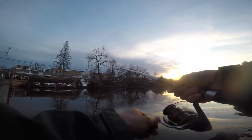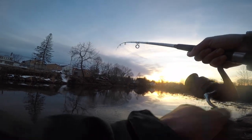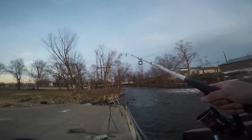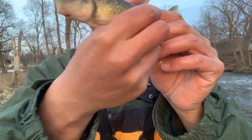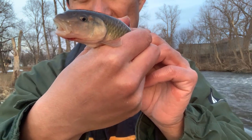It's really small — looks like an ultra-small sucker or maybe a bullhead. No, it's a creek chub! I've never actually caught a creek chub in this part of the river. Another species — a creek chub. All right little chub, be free.